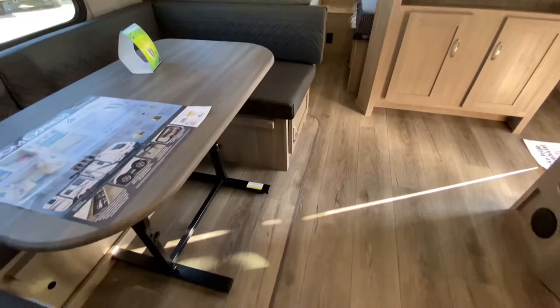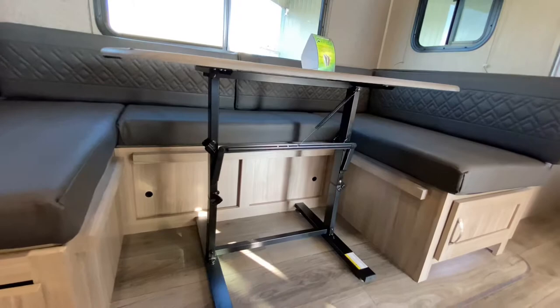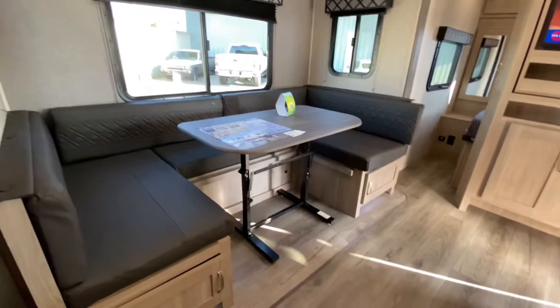Notice there is no carpet in the slide out — finished in linoleum as well. Nice little accent lights below each bench with storage there. This table is just sitting there, it's free floating. It could be left at home and now you've got a sectional sofa, but you can't make the bed.